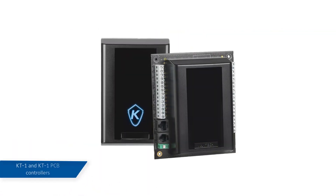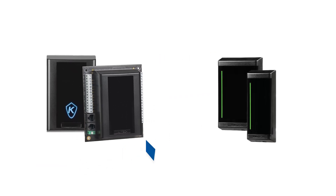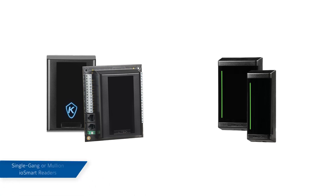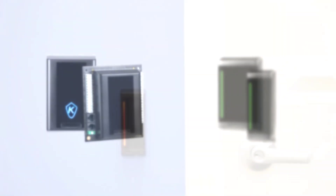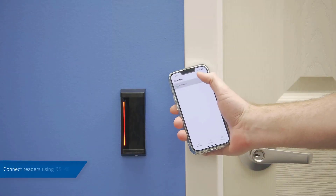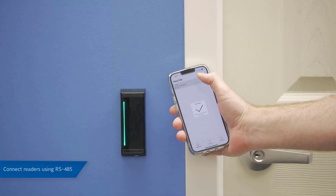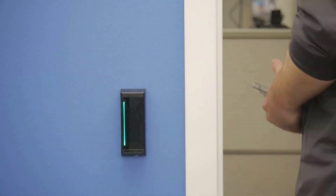When installing Cantec KT1 Single Door Controllers with Cantec I-O Smart Readers, you may install them using standard Wiegand wiring configuration using the terminals marked entry. However, to take advantage of the full functionality of the I-O Smart Readers, including communication with the CloudView Access mobile app, you must connect the I-O Smart Readers using RS-485.